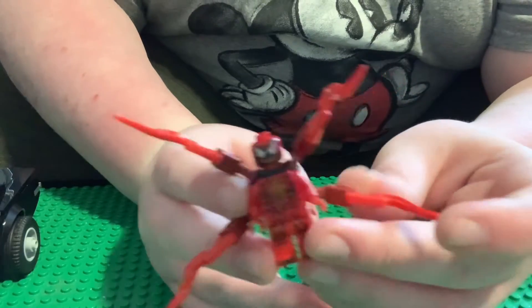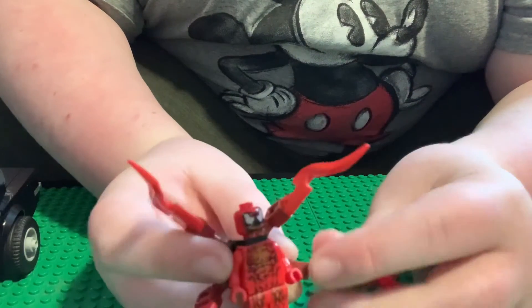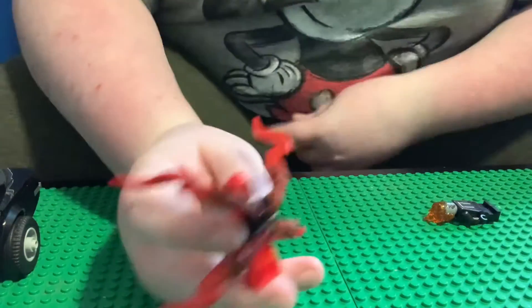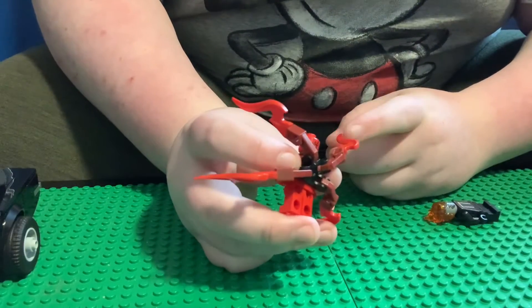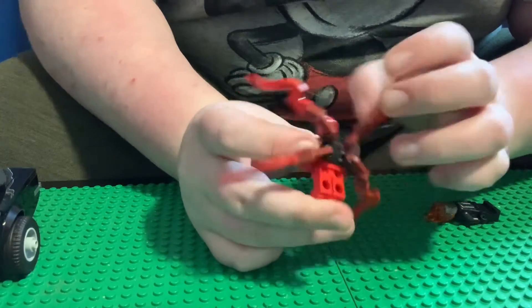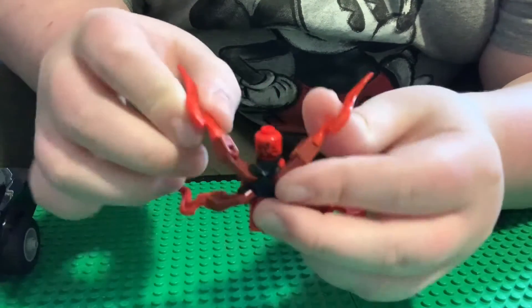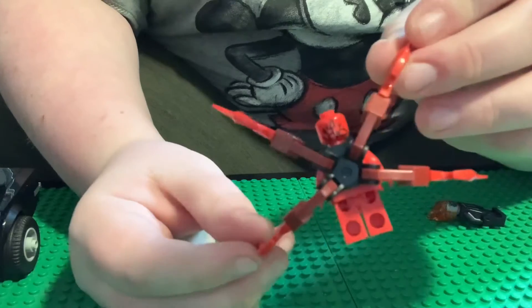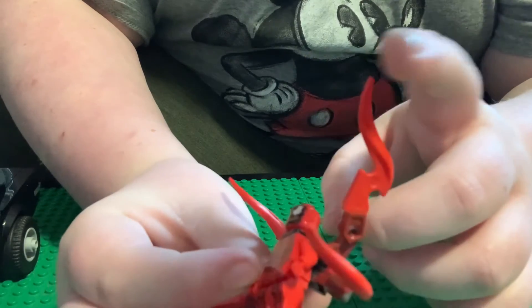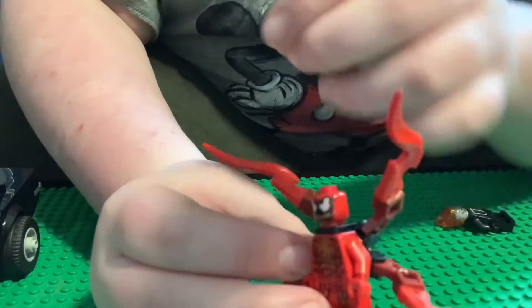Probably my favorite minifigure is Carnage — a classic Spider-Man villain, kind of like the son of Venom. Red Venom, basically. This uses the kind of Outrider piece they introduced in the Infinity War sets, that they've also been using for Spider-Man, Iron Spider, and even some Doc Ock ones. They use it here for the tendrils — just these weird goop tendrils on his back, which looks really cool. Even just this tendril piece — it's such a unique shape, it's really cool looking. Done with that, we can look at the main build.